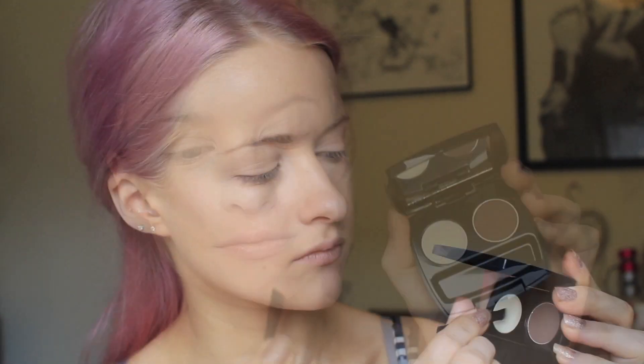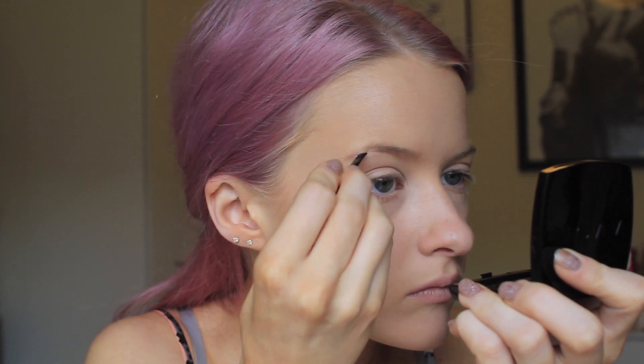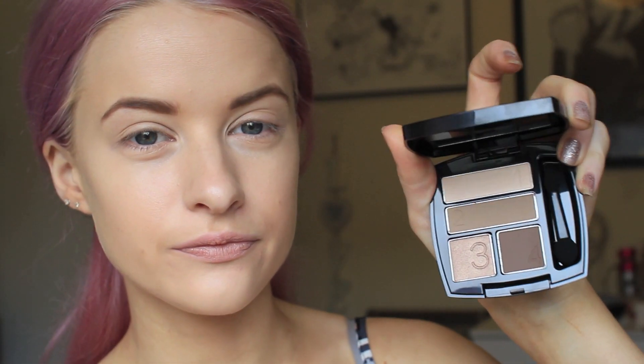Then I'm going to use the Perfect Eyebrow Kit — this one is in Soft Brown. First of all I take the wax and I just run it over the top of my eyebrows so that all of my eyebrows are coated in the wax before applying the dark brown shade. I just work that in with a little brush, but you can also use an eyebrow brush from anywhere — they're so handy to use rather than these little palette brushes. So I draw that all over my eyebrows to create the perfect eyebrow shape.